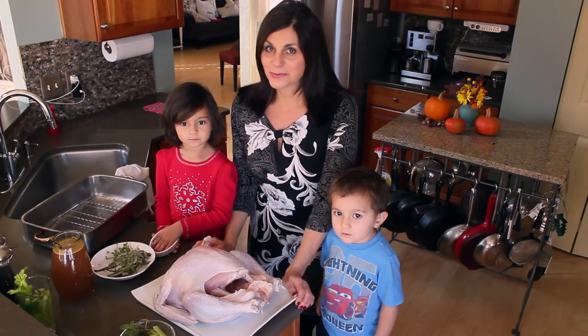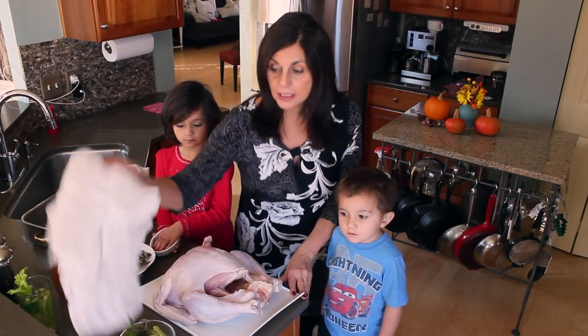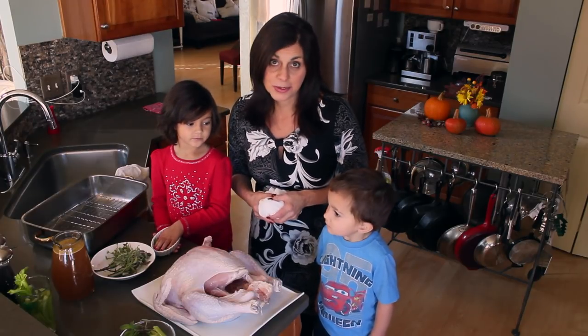Hi, this is Angela from SpinachTiger.com. Today we are going to roast a turkey using cheesecloth — a no-baste method that comes out perfect every time, and I'm going to show you how to do it. Are you ready? Because I've got some helpers today.